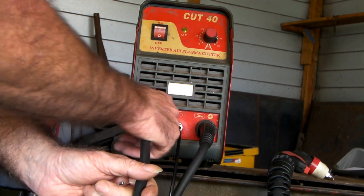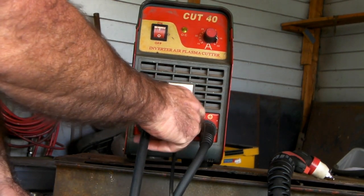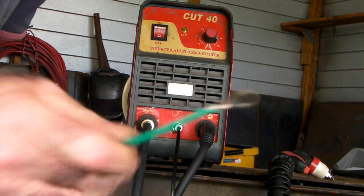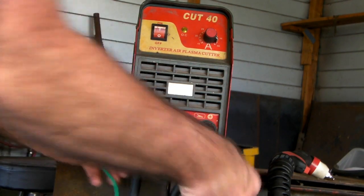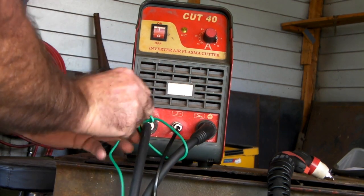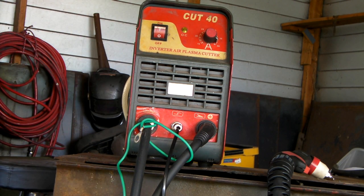Most of these Chinese machines have all got the same fittings on the front, so all these torches are interchangeable, but there's not much point interchanging them if they don't work. This pilot arc wire is doing nothing, so we'll just wrap it around here. And if you watch my other video, I've got one on how to convert this sort of machine to a pilot arc machine in one easy step — I'll put a link up to that.